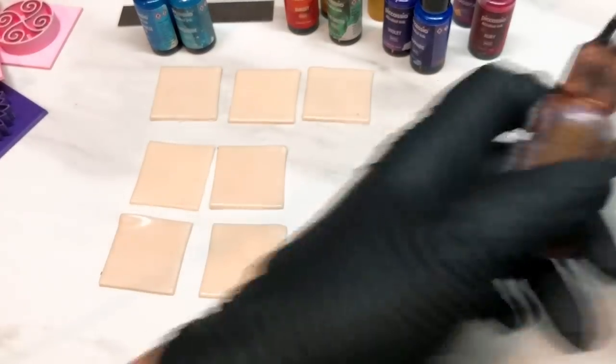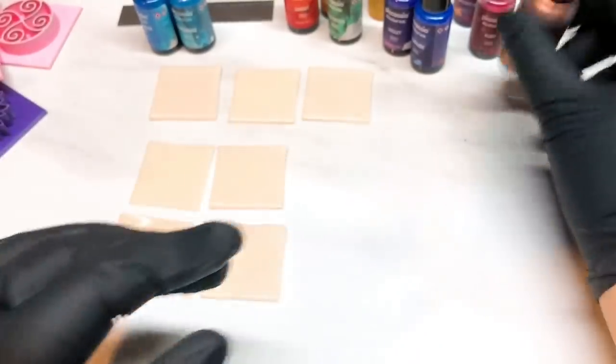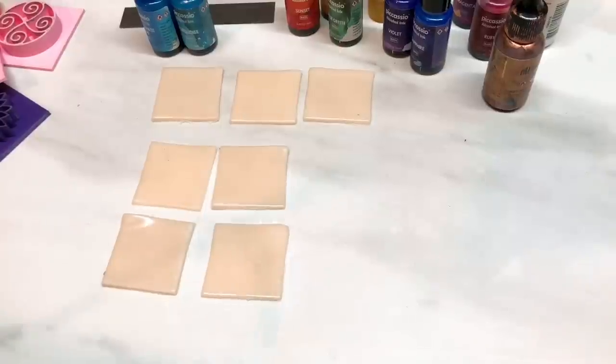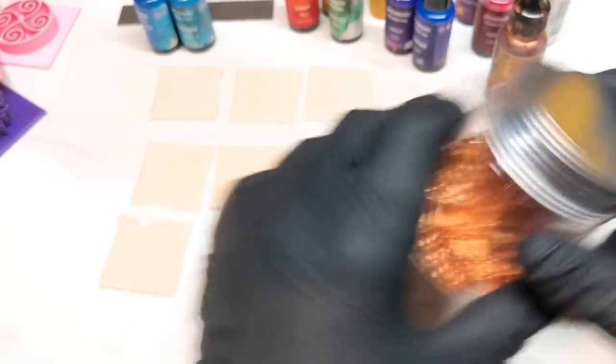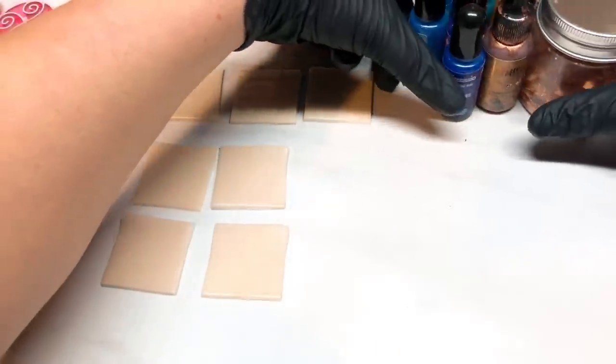I've also got two alcohol ink mixatives - this one's pearl and this one's copper. Mixatives have the mica powder in them, so you need to give them a good shake before you start using them. You will also need a heat gun - I just remembered I forgot to grab it and it fell on the floor. You're also going to need some copper leaf. I think that's everything other than the basic tools.